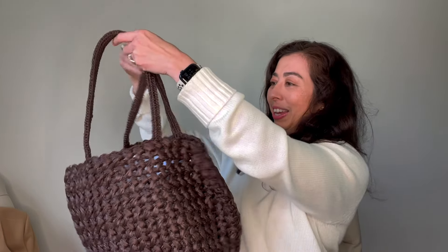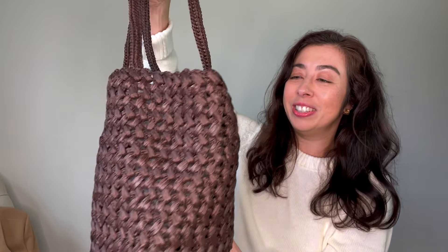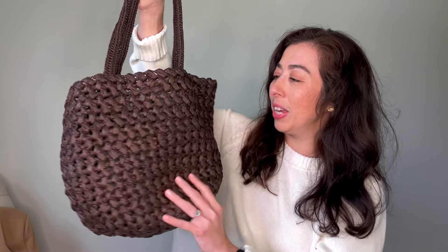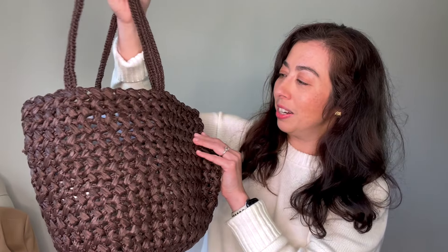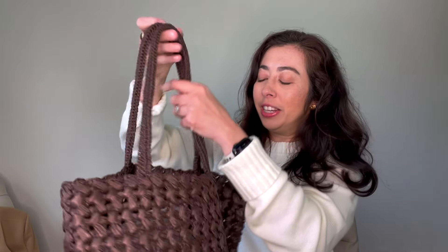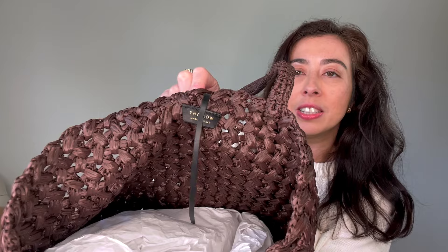The Estelle tote! It's so cute. I'm loving the size. This is the cutest Row Raffia tote — the perfect shoulder tote. The quality of the raffia here, and this brown color — you guys know I love a good brown. Even the detailing is beautiful. This is from The Row.